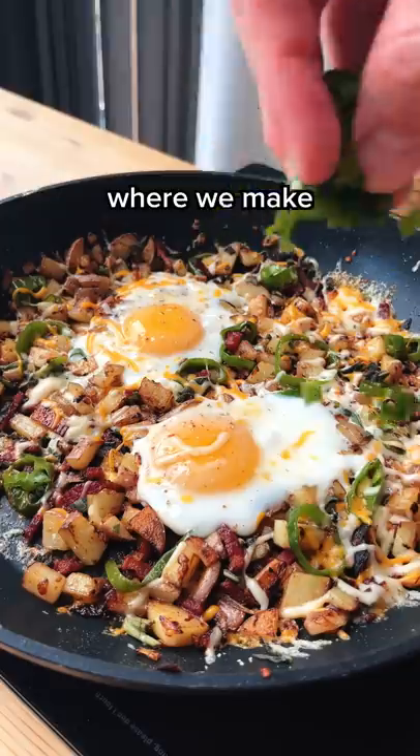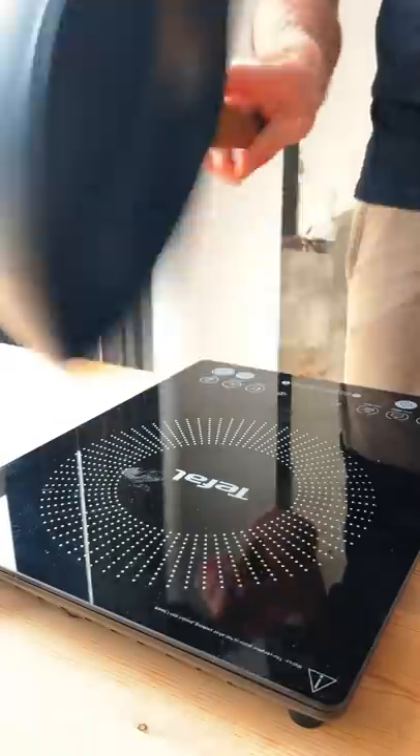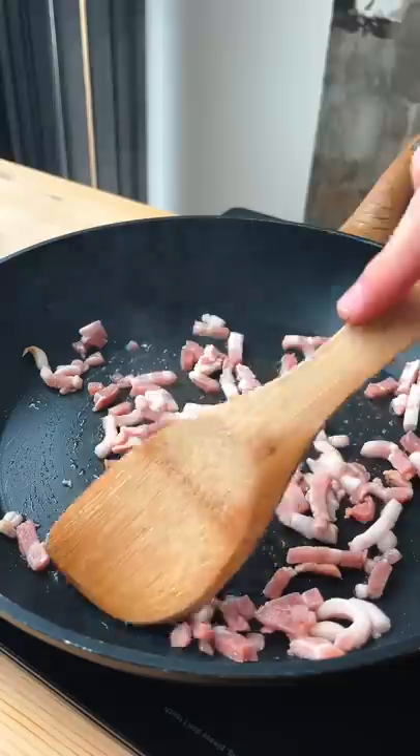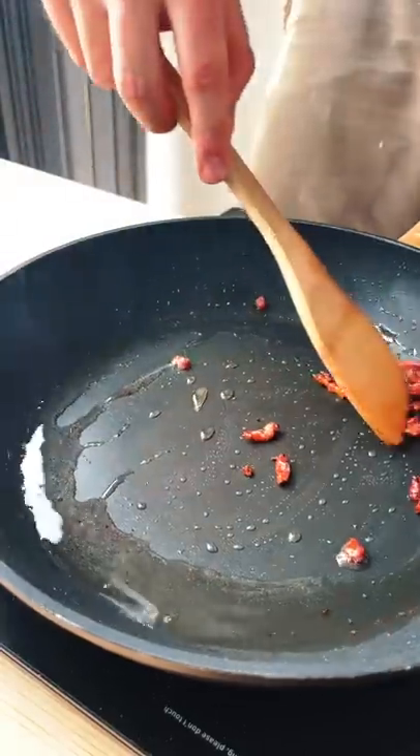Welcome to the student breakfast series, where we make breakfast for students. Today we got this super satisfying potato breakfast skillet. We're gonna start by cooking some bacon in a pan, just rendering out all that delicious fat and then removing it once it's gotten crispy.